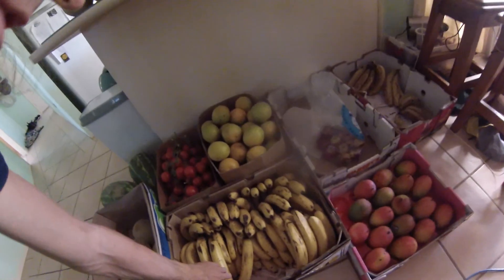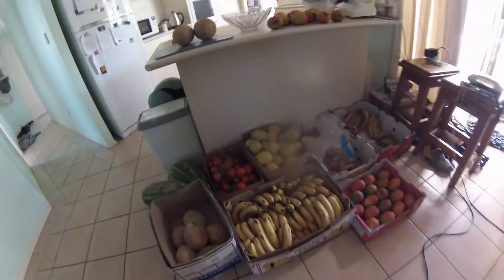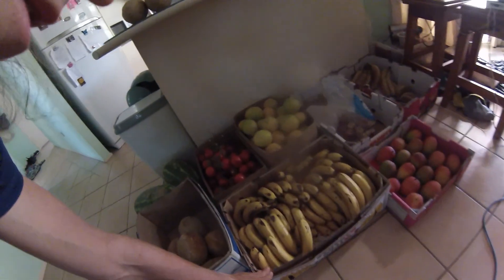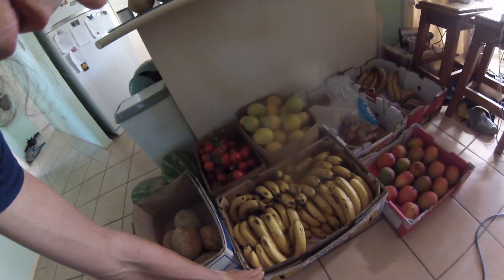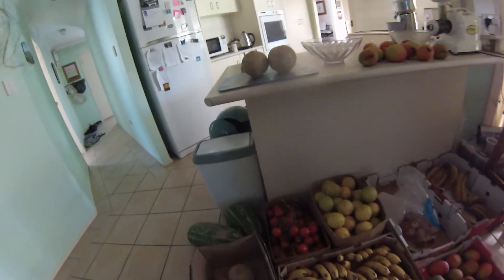I got these bananas for twelve dollars for a case. Bananas are two dollars a kilo at the moment and this is a thirteen kilo case, so that's less than half price — a pretty good deal.